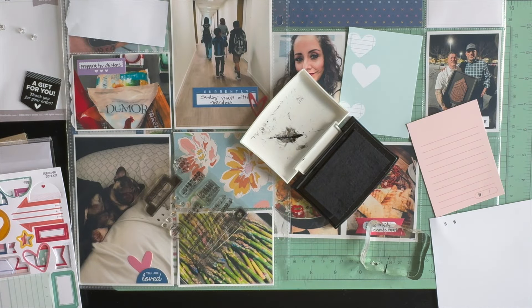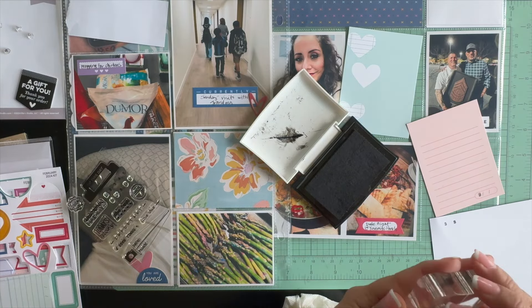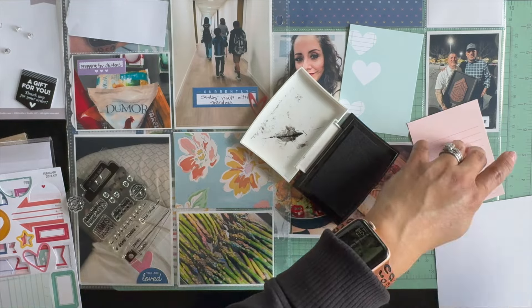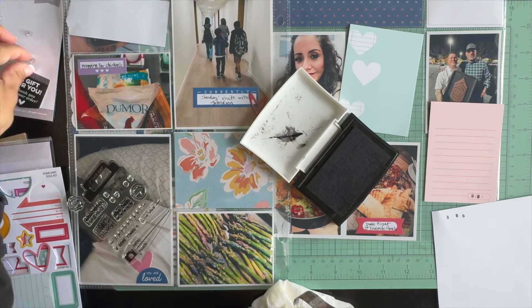These two journaling cards on the right side are from the February Elle Studio kit. The 3x4 picture in the middle row is a selfie of myself.